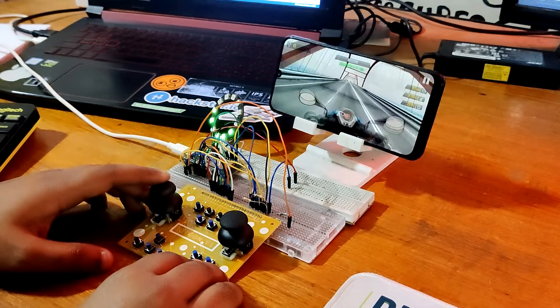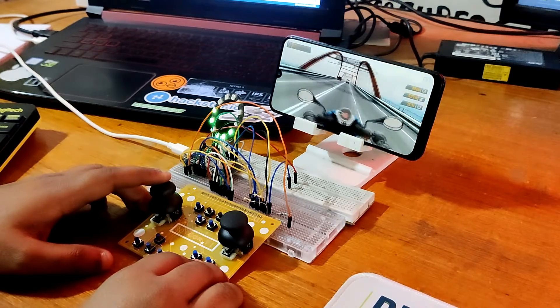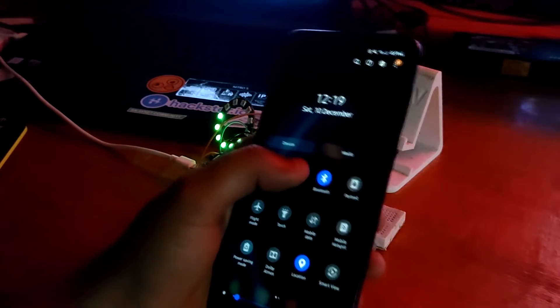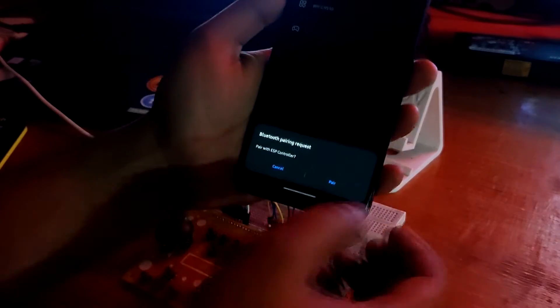The game is currently being played through Bluetooth with the game controller. We must supply the controller with 5 volts of power through the USB port in order to connect to it. Once the ESP32 controller is connected to our smartphone via Bluetooth, we can load any game that accepts controller input and have it function immediately.